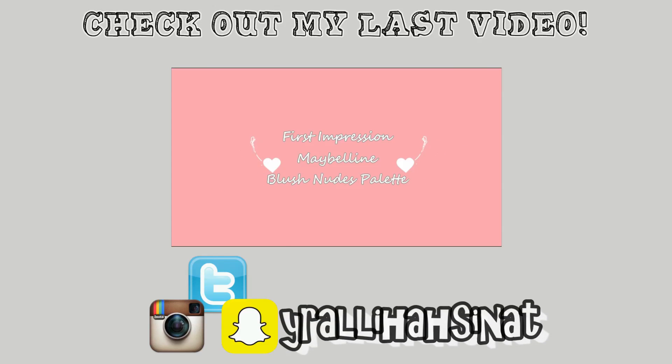So yeah, that's it! If you guys enjoyed, don't forget to give it a thumbs up if you liked this. Bye guys, see you in the next video.